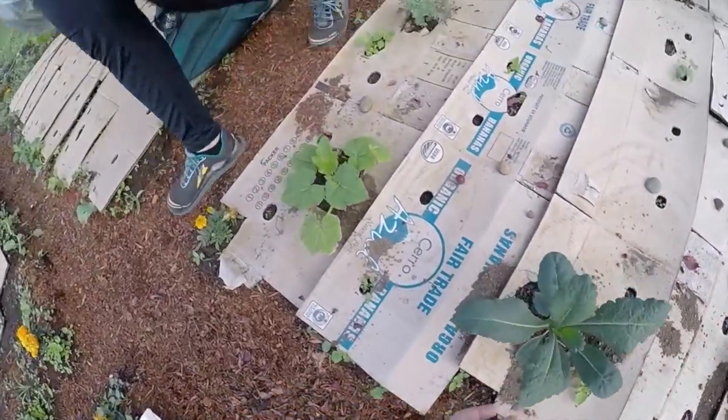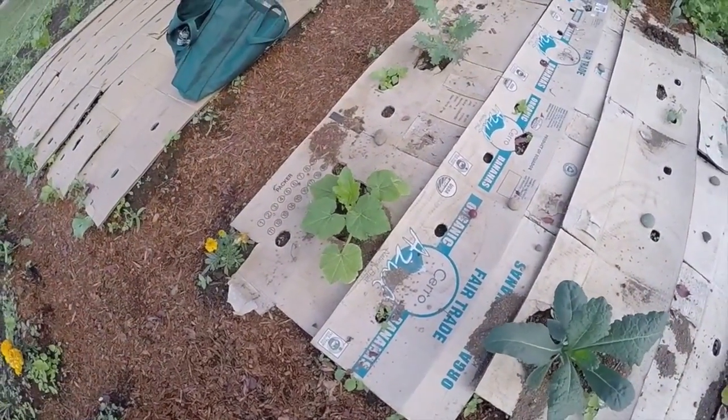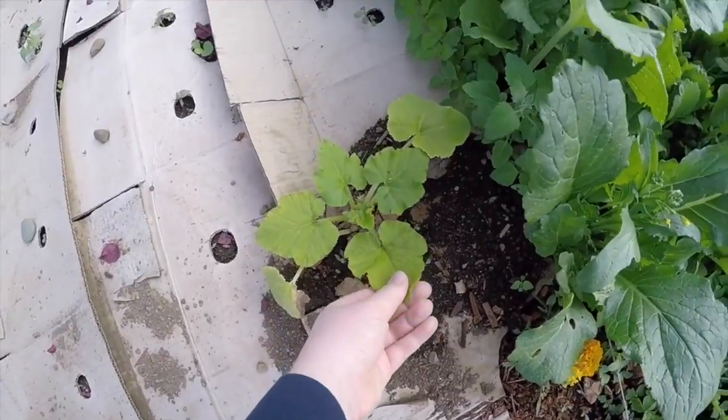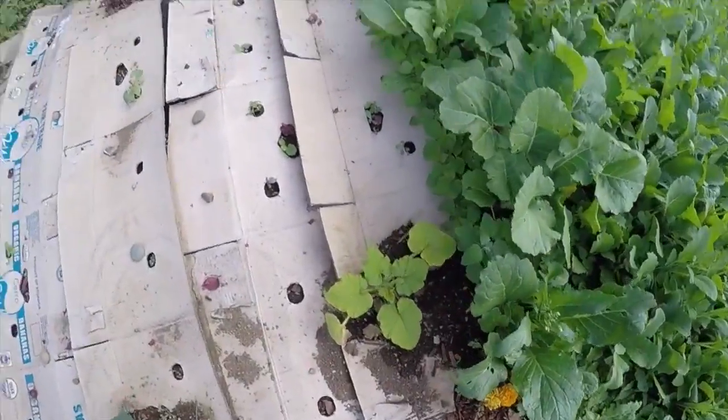This one's doing really well. Our squash are doing okay — that's a crick neck squash. This one's doing all right, but it's not getting a ton of sun. There are some weeds over here, but they're going to weed today.